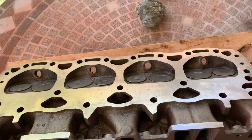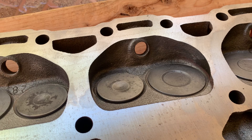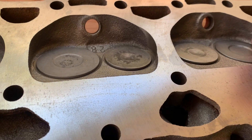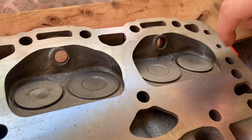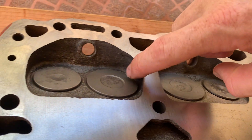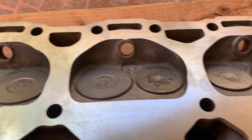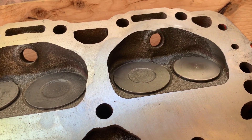I actually measured the other head — I didn't do this one yet. You can see it's got the 1.82 or 1.84 valves in it, and it's got some shrouding or unshrouding of the valves here. Probably done at the factory — probably had an issue with performance or something on the heads as they were being cast.